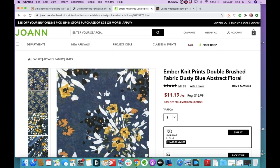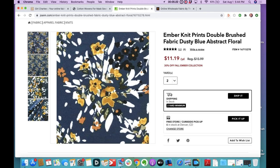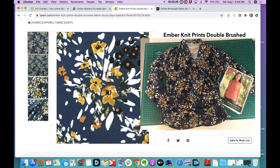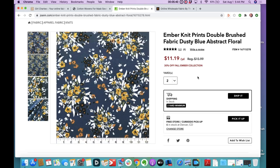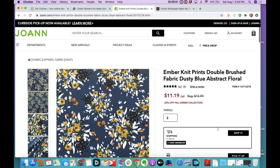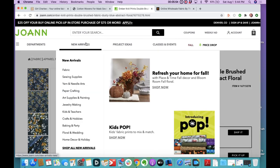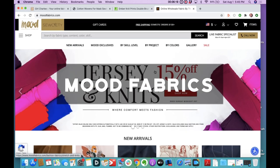Then there's Joann's — some things you can't find in the store, so be sure to check online. I search for brushed double poly. I have purchased this one — I love it; it's nice and thick, almost a suede-like feeling. I made a top out of it and I would make something else out of it, that's how much I like it. It's thick but not too thick with that suede-like quality, really nice for fall. You can choose how many yards you want — minimum is two yards — and you can ship it, pick up curbside, or go in the store.